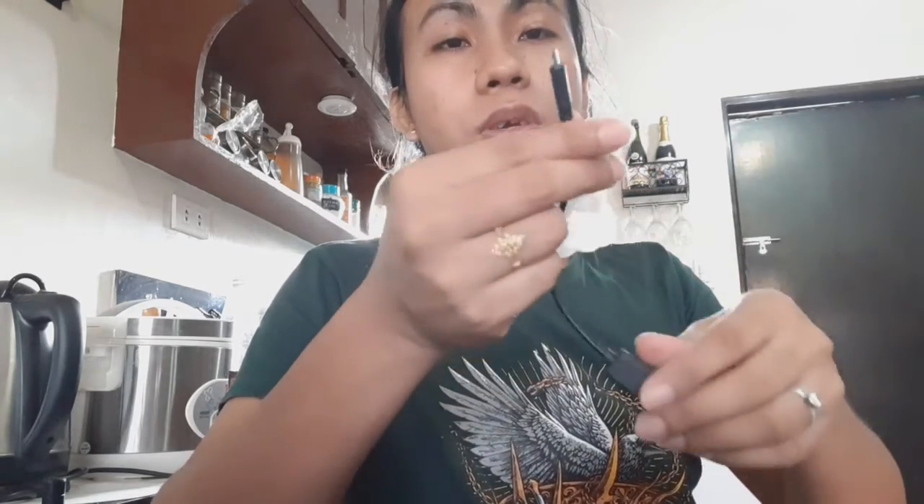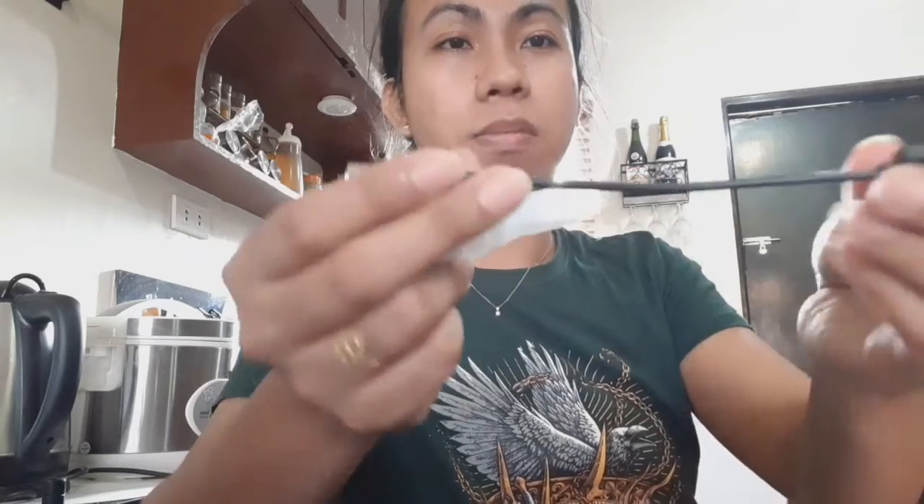Cute! Ang cute niya guys - one USB cord for the charger. Wala siyang adapter pero I have adapter. Ito lang yung cord niya, maliit lang po siya, I think this is 1 meter. Balik na natin siya sa plastic para hindi masyadong malumo kasi hindi lang po siya magagamit.